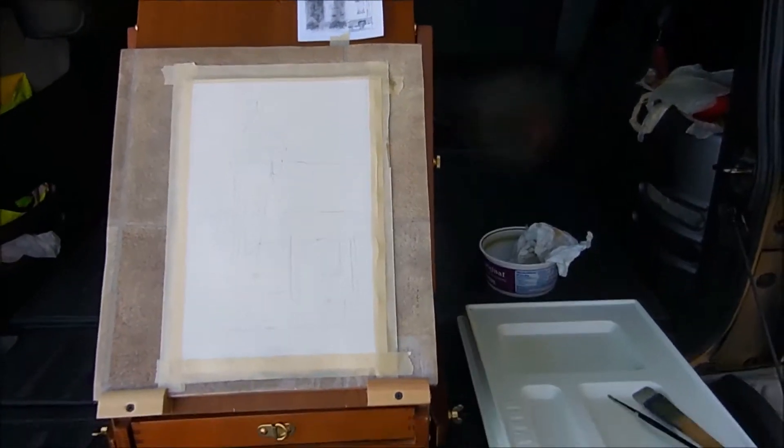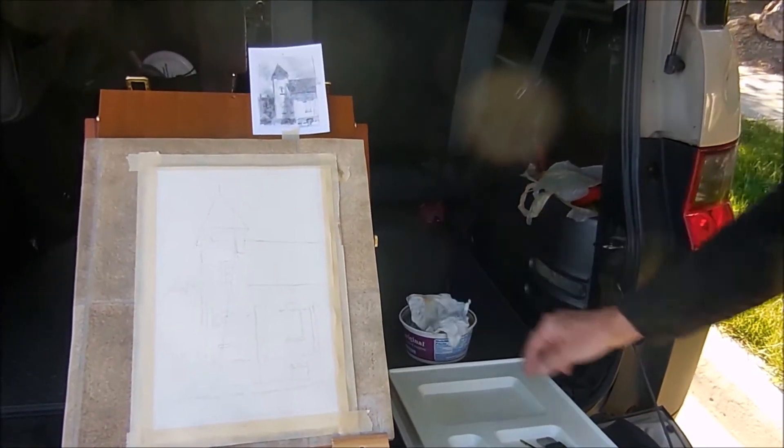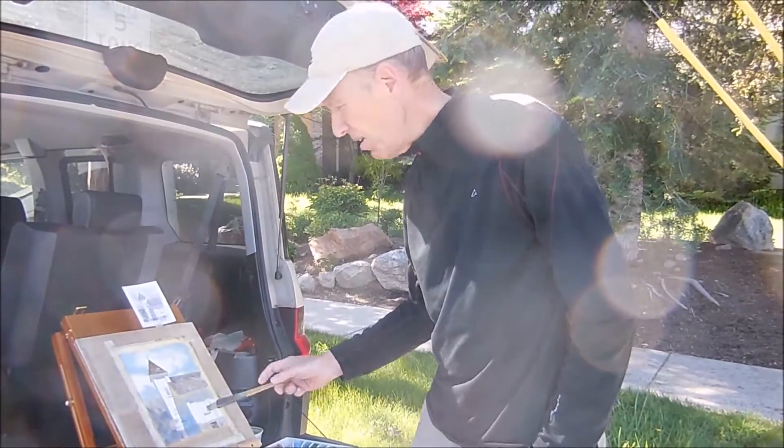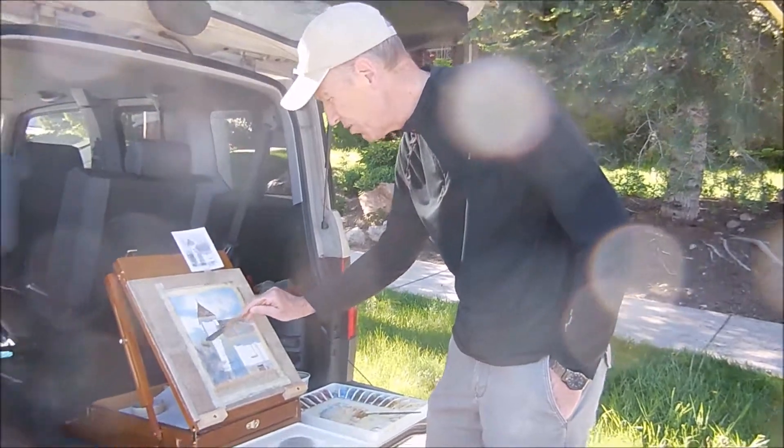I've got my palette, paints, water, brush, and we're ready to go. I'm Robert McFarlane, back again. Here's the progress that I've made so far.